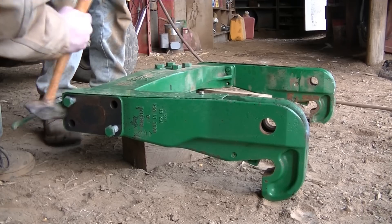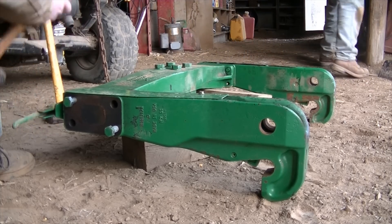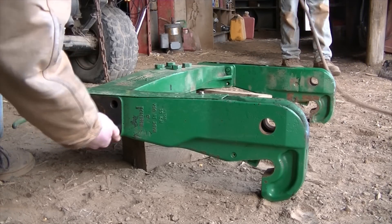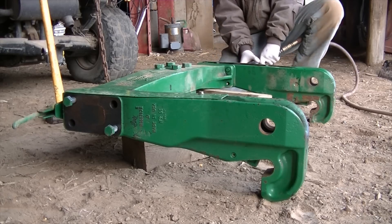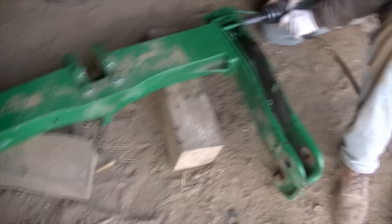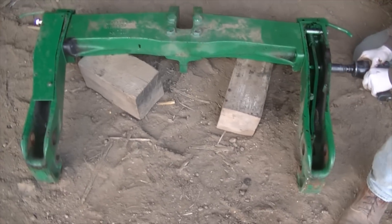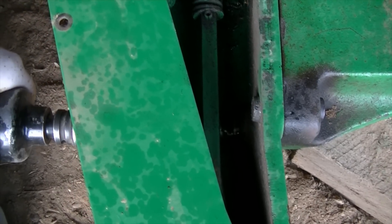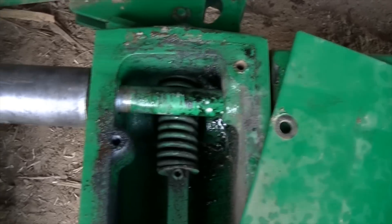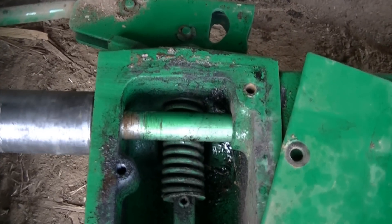I was taught how to use a hammer — don't judge me and my hammer swinging tactics. Now we've got the impact; Travis is over there tightening his side up. We switch back and forth on each bolt that we tighten so nothing binds. Those latches are spring-loaded — you can see the spring there. All right, get it on nice and tight.